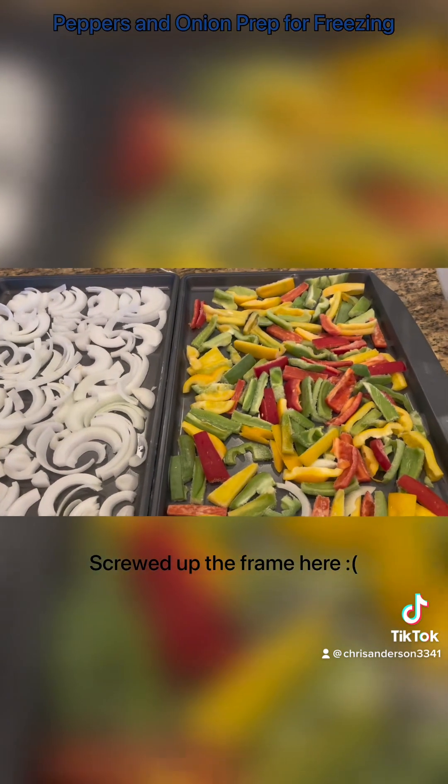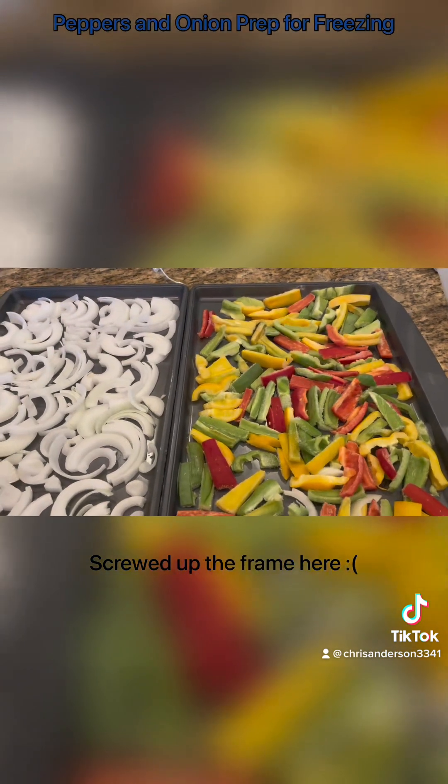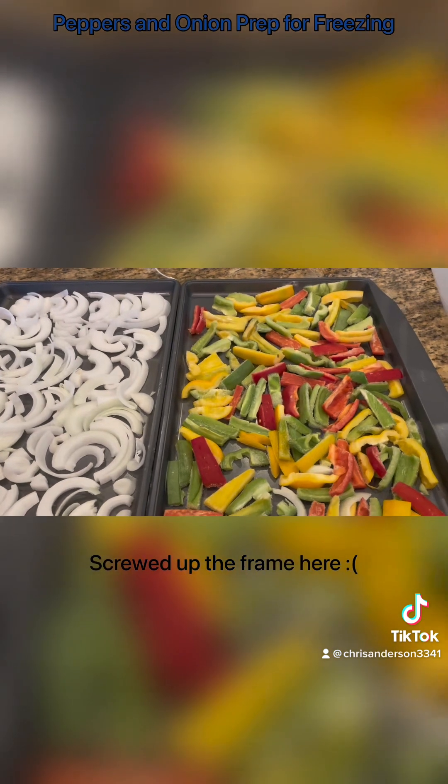I'm going to Ziploc bag them. We're going to make small packets. Since I'm at home alone, it'll be for one and a half-ish people, so I have enough left for lunch depending on what I do. Let's get packaging.